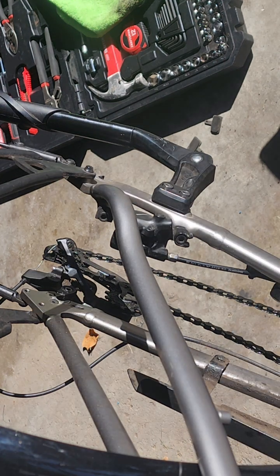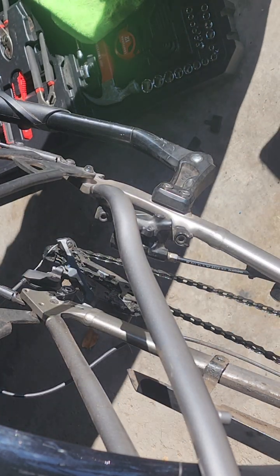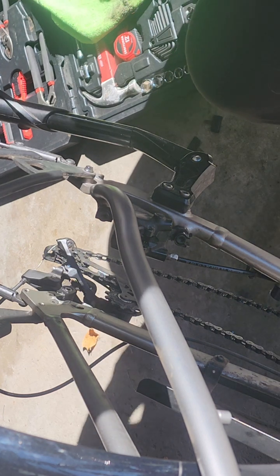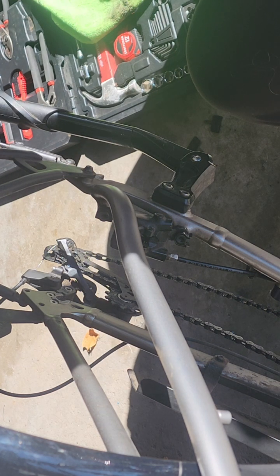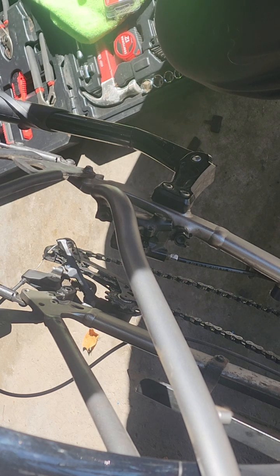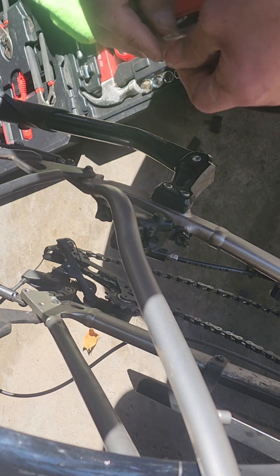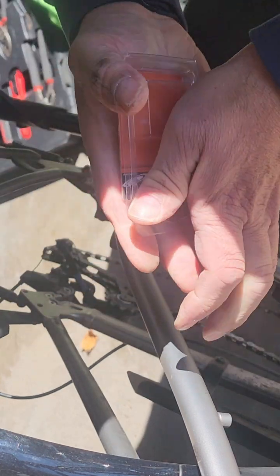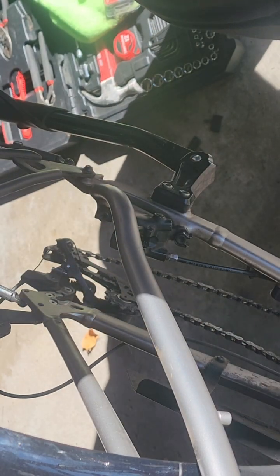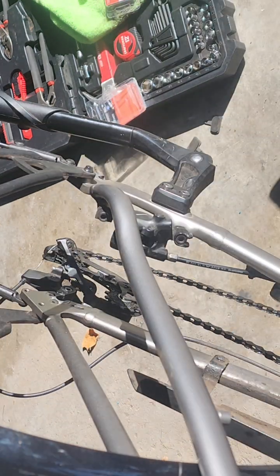I could not buy Shimano ones at the bike shop — unbelievably, they didn't have them and said it would take a couple days to order them in. So I just bought off Amazon. These brake pads are a no-name Chinese brand. Oh crap, the whole thing popped loose.